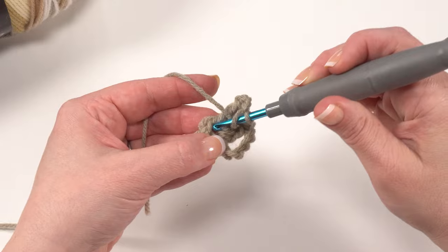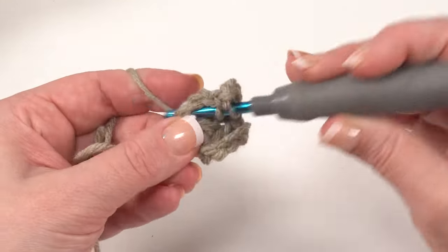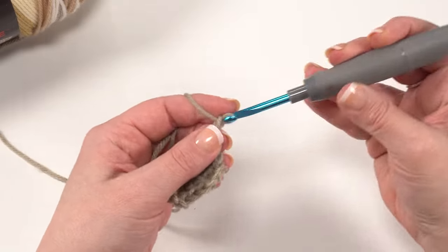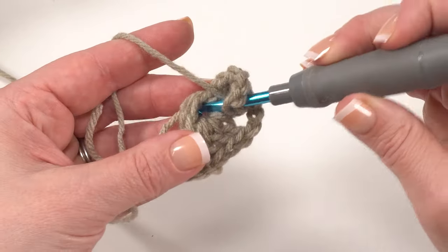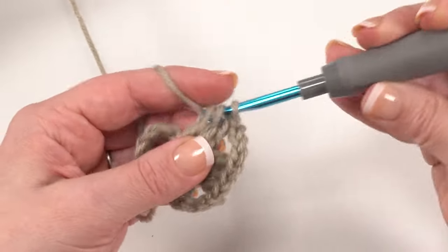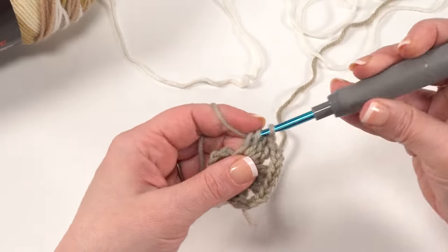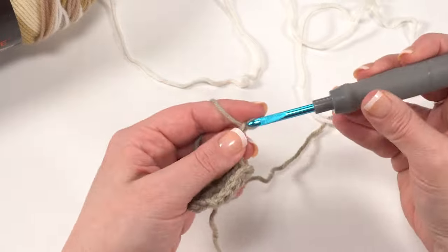Then we double crochet three into that ring again — one, two, and a third double crochet — then chain three again. So now we've done that twice, let's do it one more time: three double crochets into the ring. One of the things I love about this yarn is it is center-pull, which makes it easy. Get our third double crochet of that set in there, and then chain three again.